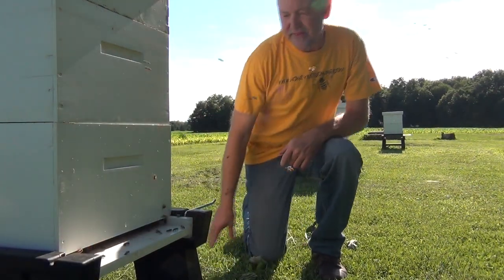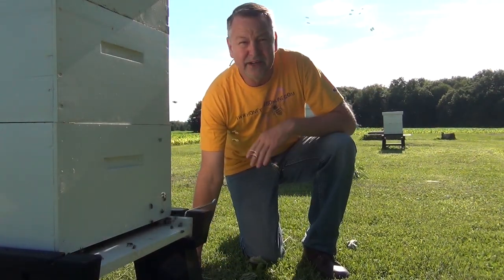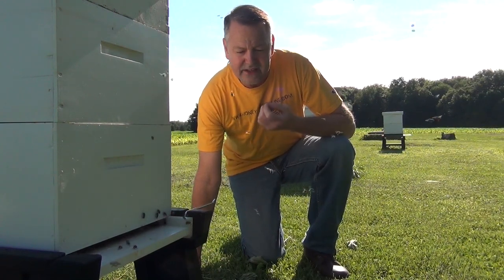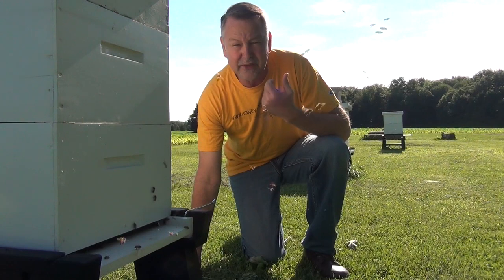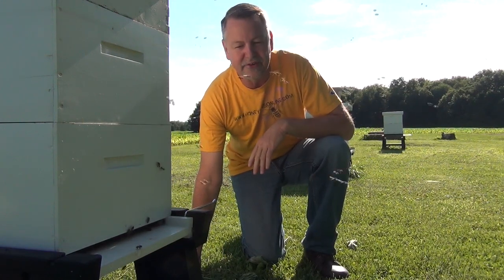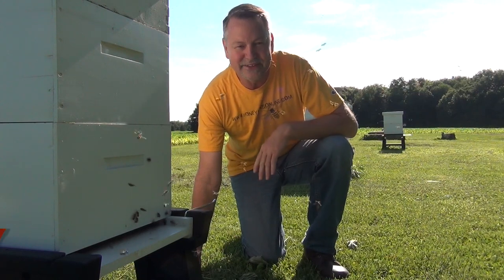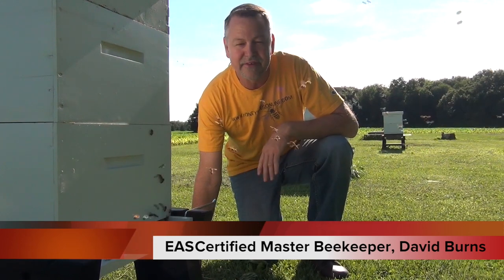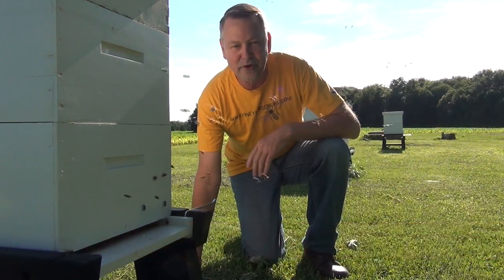Wow, these bees are really busy! What I've been wanting to do is show people how you can inspect a hive. A lot of people are struggling with finding the queen or maybe spending too much time in the hive, so I thought I'd make a video to show you how I inspect a hive and move through it pretty fast. I'm David Byrne, certified master beekeeper. Let's open up a hive.